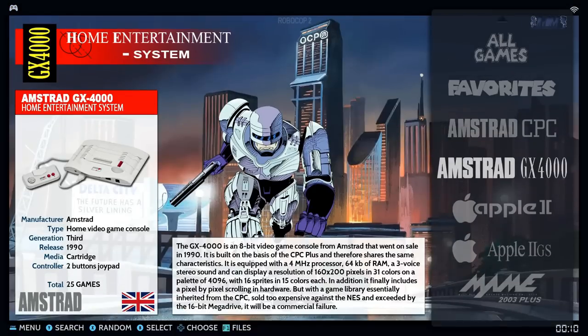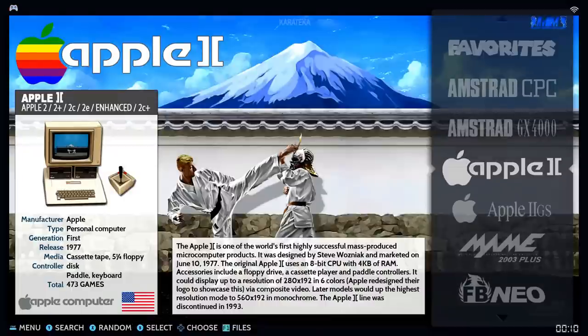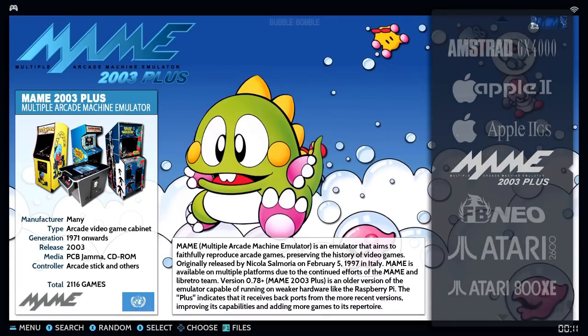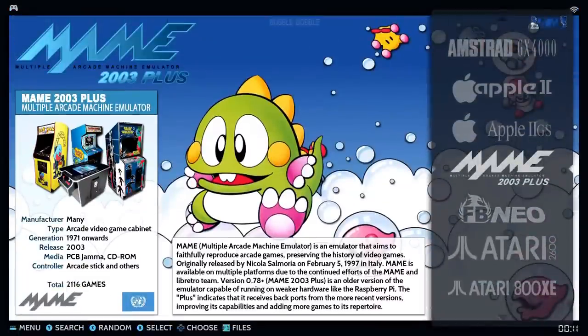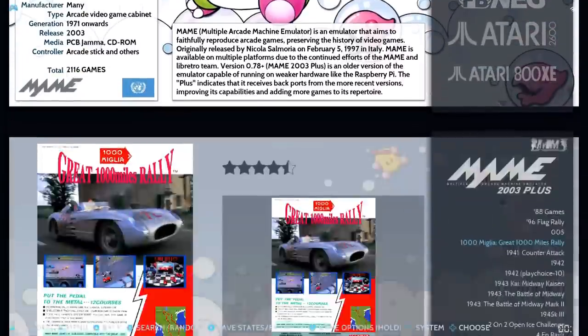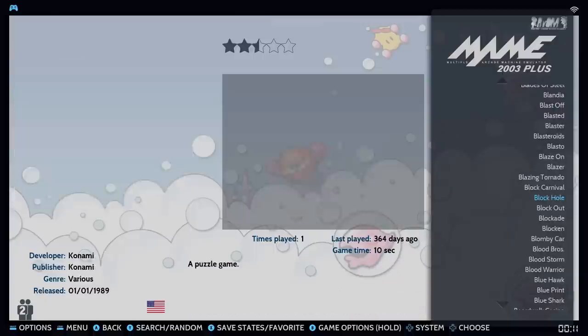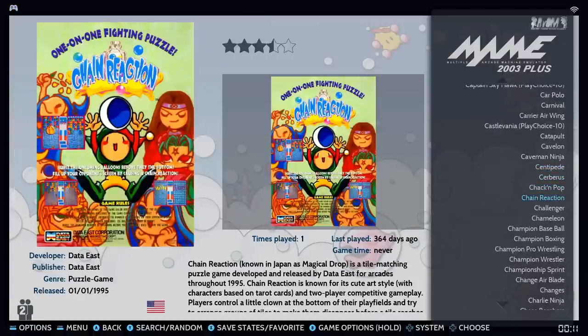You have Amstrad GX4000 with 25 games. Apple II has 473, Apple IIGS has 148. For MAME and Final Burn Neo — your arcade games — you have over 2,100 games. You can jump down letters using the trigger buttons on your controller. The arcade ROM set is decent, maybe a B/B-minus, but it has quite a bit of content.